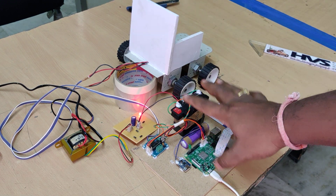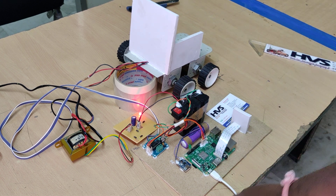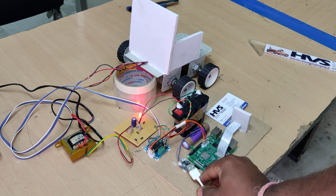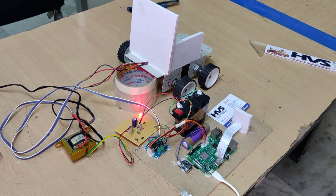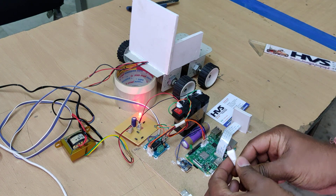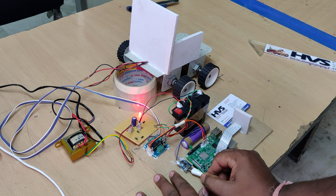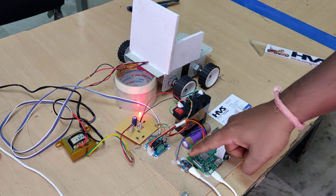This is the main on/off switch to run the DC motors and the Raspberry Pi. To charge the lithium-ion battery, connect the B-type charger here. An LED indication will show charging status.